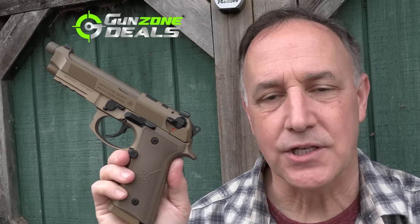If you like Berettas like I do, this is definitely the top of the food chain for the Beretta series. A big thanks to Guns On Deals for providing the M9A4 for this review.